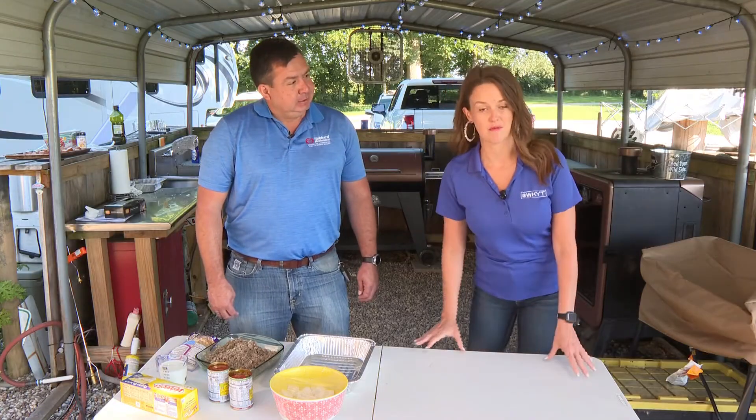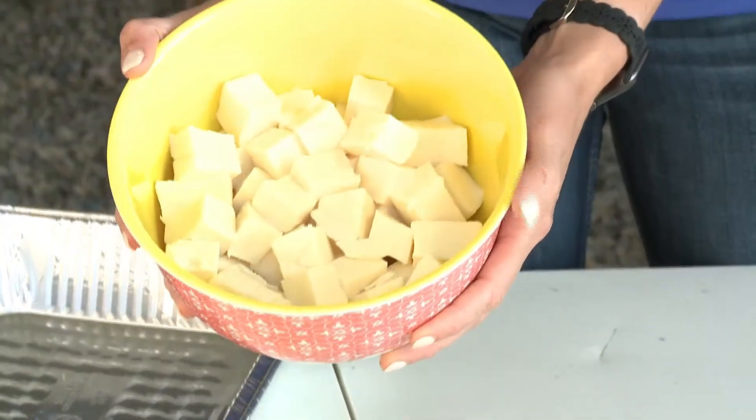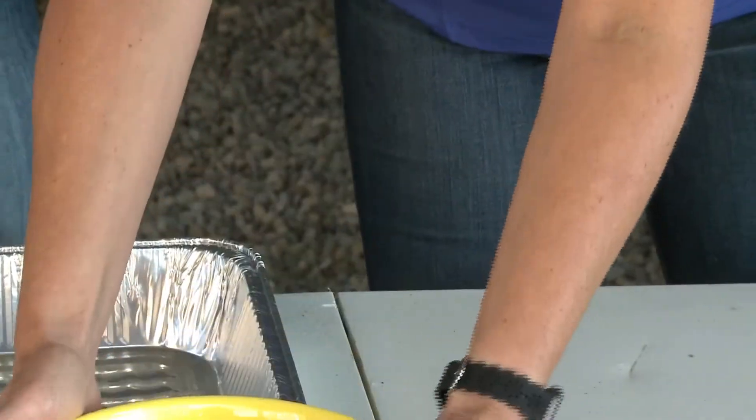I actually thought we were gonna be making breakfast today somehow because I thought this was potatoes — like oh, we're making a breakfast hash. But no, nachos. Yeah, we're doing smoky nachos.